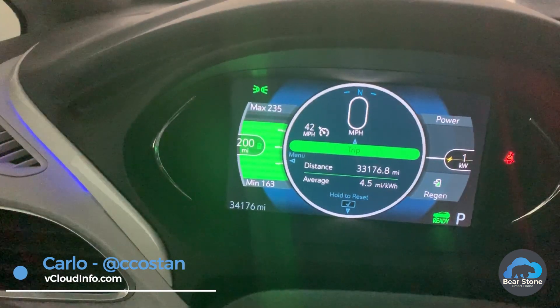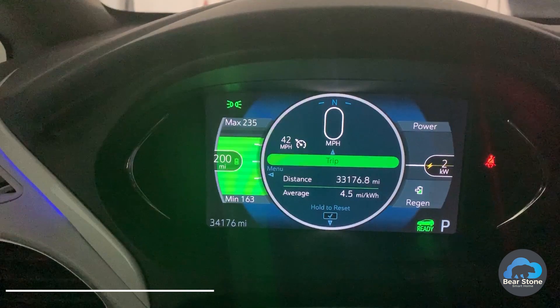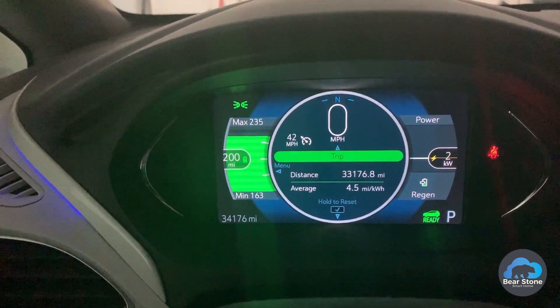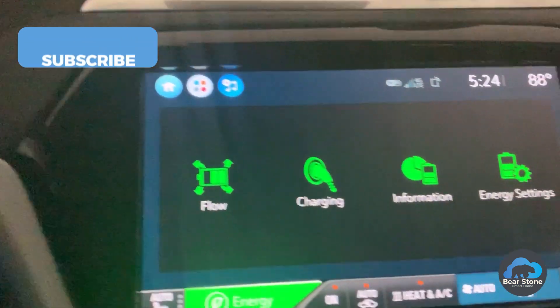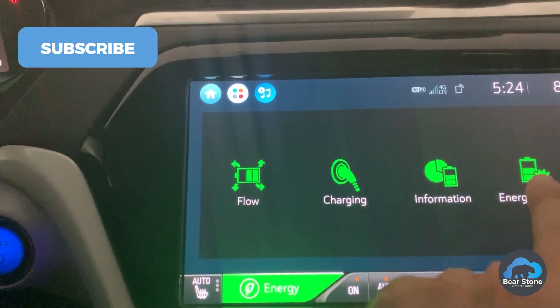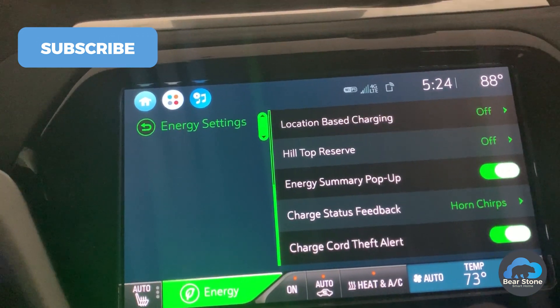You can see my charge here — it's at 80%. This is basically fully charged for me because I normally have hilltop reserve set up, so it only charges to 80%. This is a Chevy Bolt. Teslas are different, but they have the same basic feature.